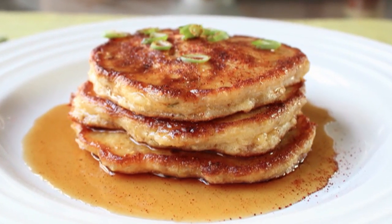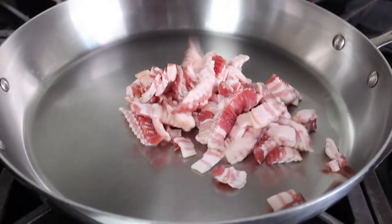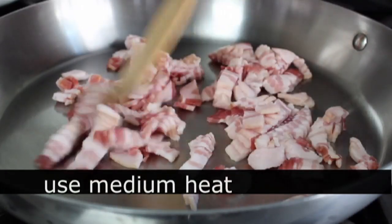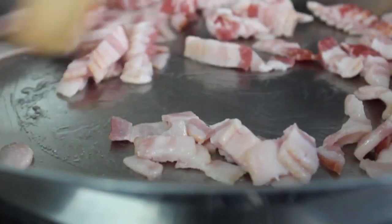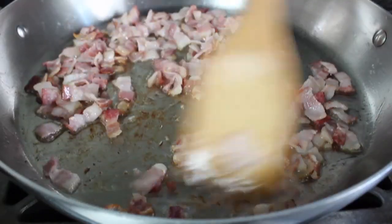The first step is we're gonna crisp up about a half a pound of bacon, which is never a bad way to start a recipe. We're gonna throw some sliced up bacon in a cold pan, set that on medium heat, and cook that stirring occasionally until it's pretty much crisp. If you start in a cold pan, the bacon gradually warms up and that fat kind of renders slowly out. Then in just a few short minutes, it should have enough fat to start sizzling away.